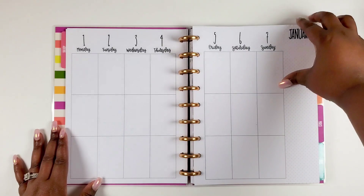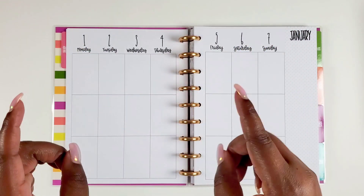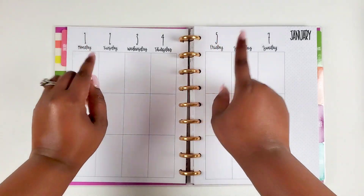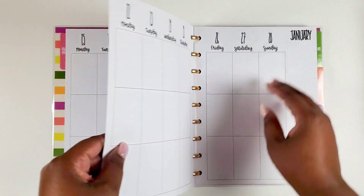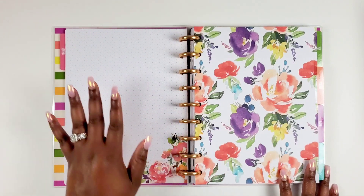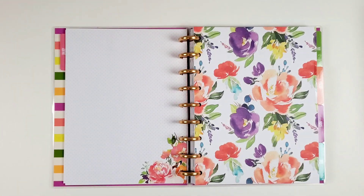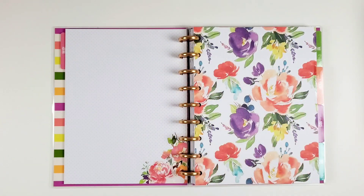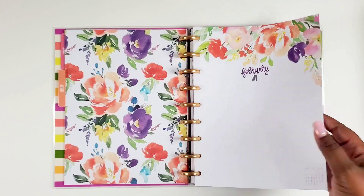We have our grid section here — she definitely changed this up, and I actually like the skinny numbers. When she came out with the dates and numbers sticker book I was like, 'Oh those would be nice,' and I like using them in undated stuff. So it's nice to have it in my planner. And the layout ends with a dot grid blank page that you can turn into whatever — the previous planner had lines, so this is a change. There's just so much you can do with this planner — it's beautiful.